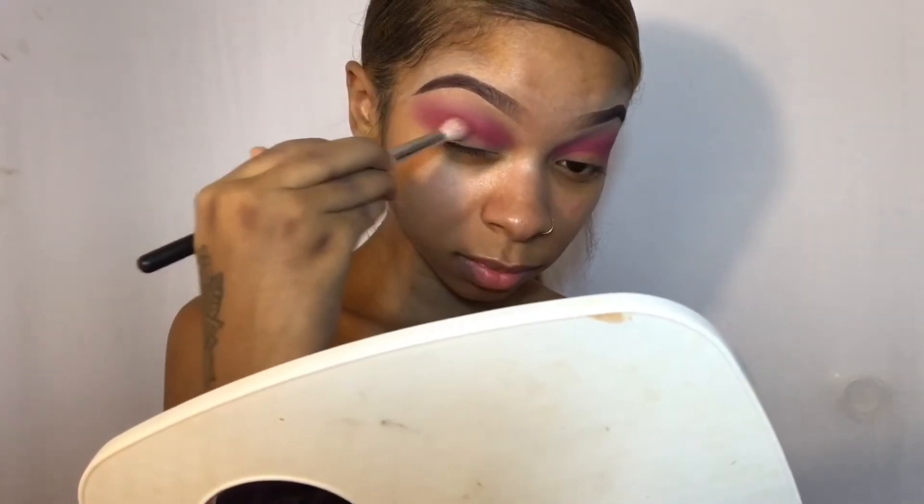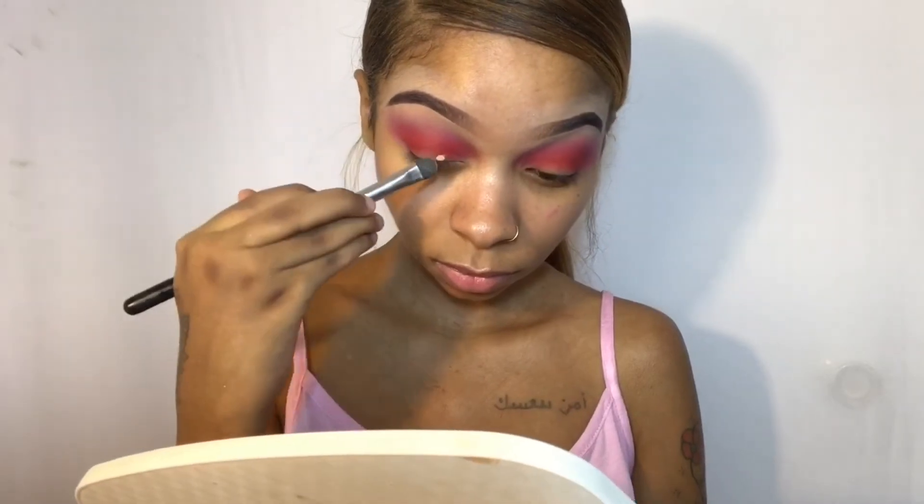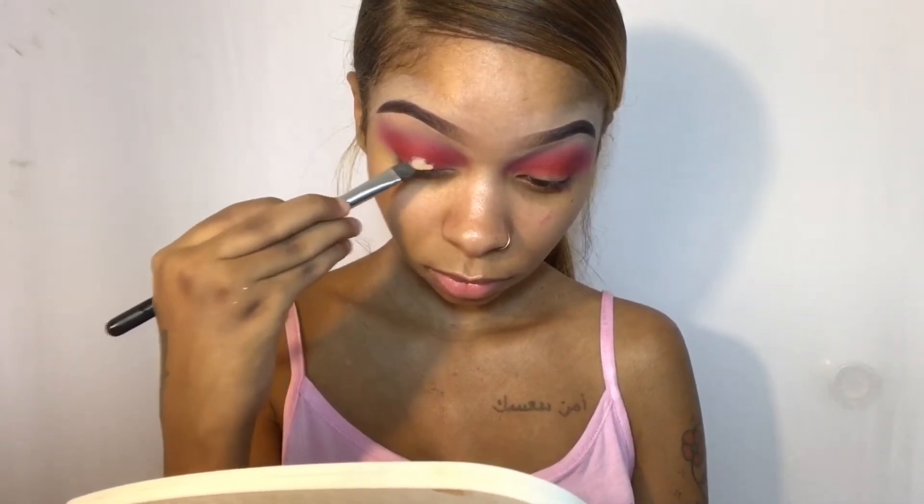With this look I'm using glitter, and I'm just taking some concealer and carving out where I'm about to place the glitter, which is in the center of my eyelid.